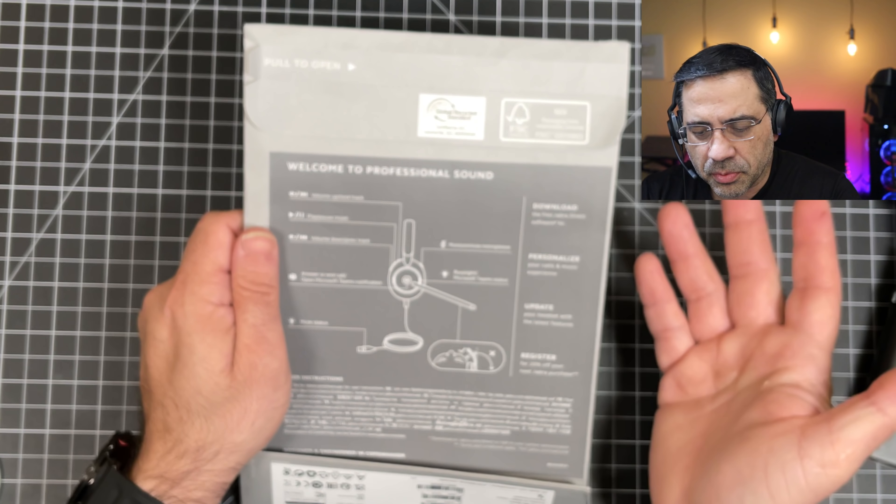Now as we take a look at what's included, you get the headphones and also this nice little travel pouch, which is pretty cool. I really like the fact that it's compact and allows you to stow these and take them with you. They do have a stress-free type headband. You'll notice that there's very slight memory foam and it is adjustable — there's some clickiness going on here. You also have the ability to move the mic up and down, and it is not super flexible.